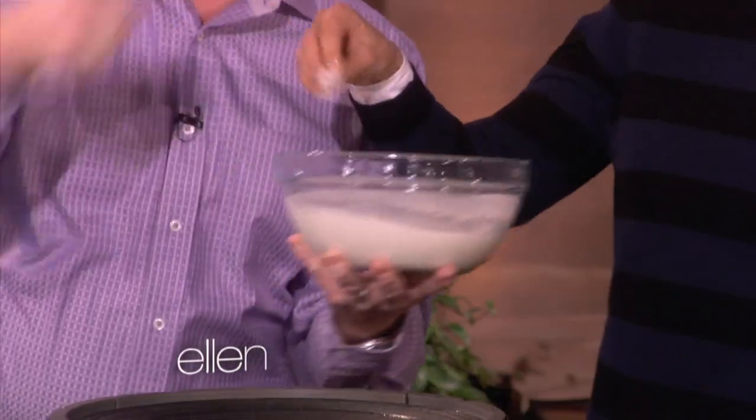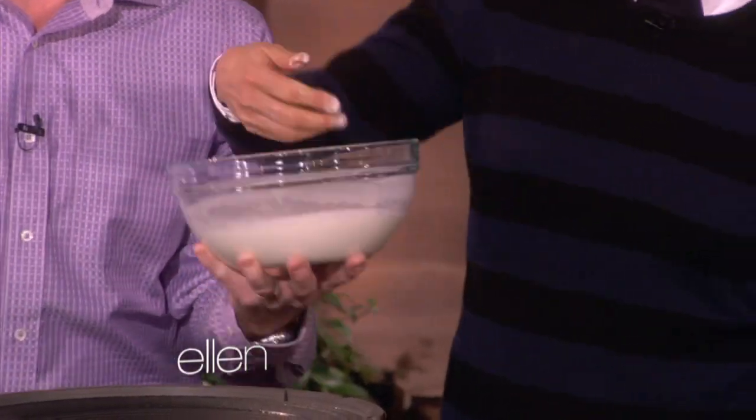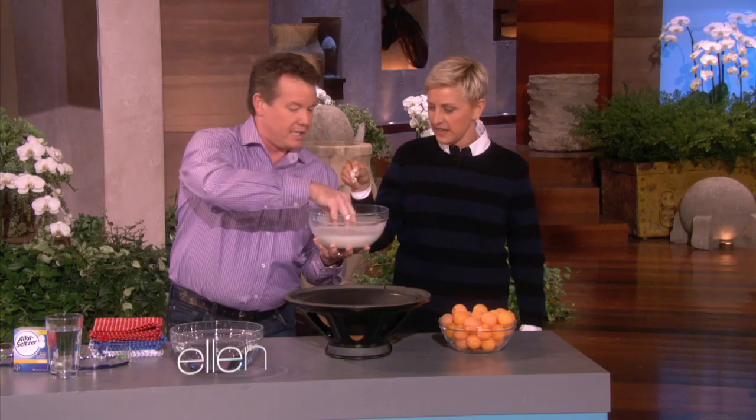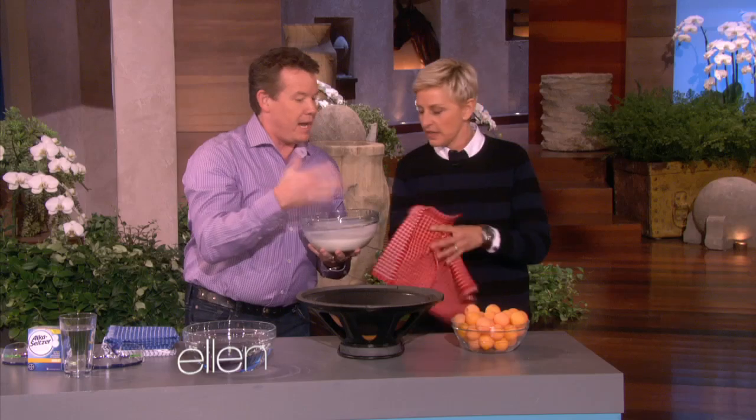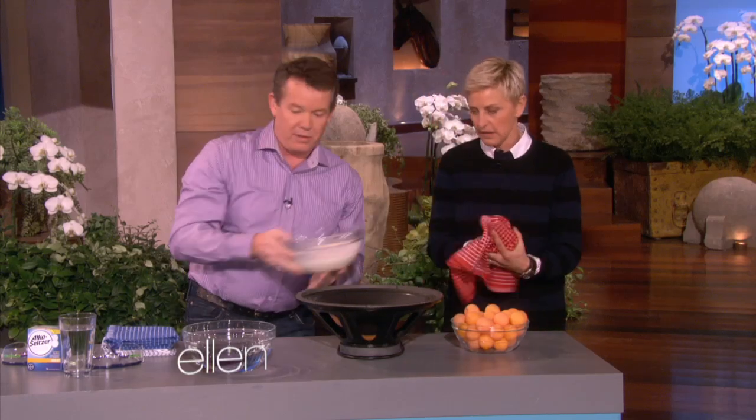Watch this. When you punch it, it's a solid. That's crazy. But if you don't punch it, then it's a liquid, right? So here's what we're going to do — use some energy to move this around a little bit.